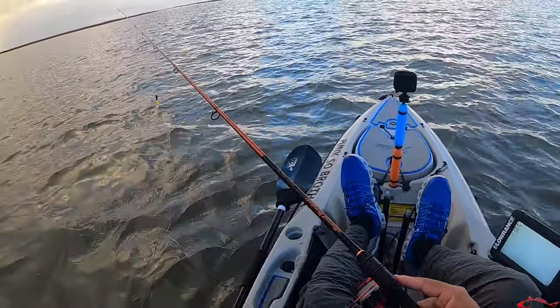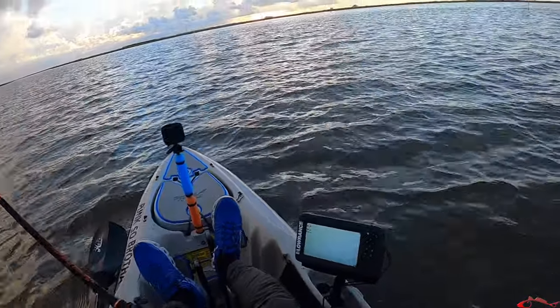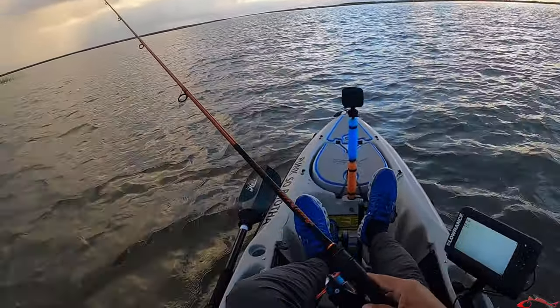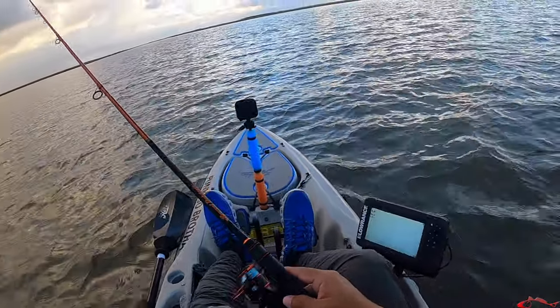I'm going to fish this mouth right here, concentrate at this mouth. Whenever you have a couple of bodies of water that connect, it's always a good idea to cover that area — it's always a good spot where you're going to find a few predator fish.